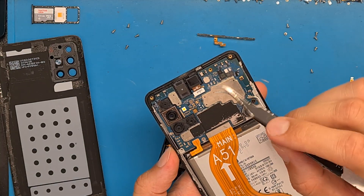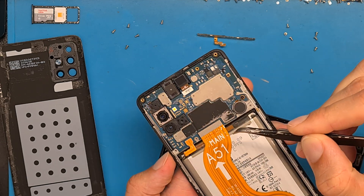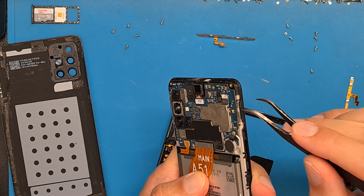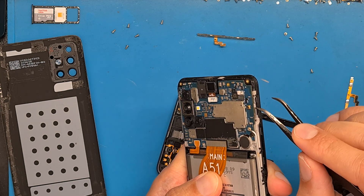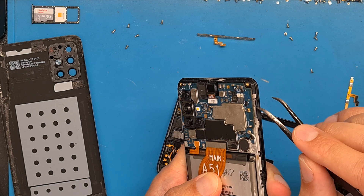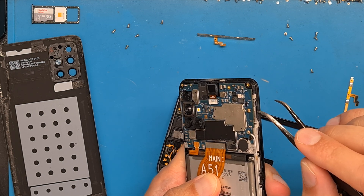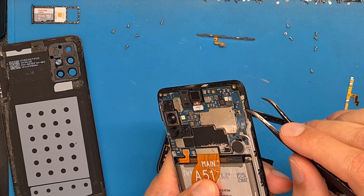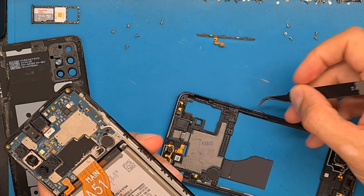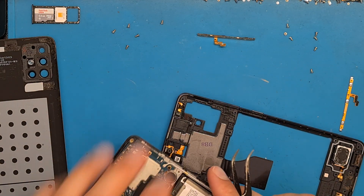Looking around, we don't see any other areas corroded, and the liquid sensor is not red — it's white — which means water didn't get all the way in. Water just got into the power button area.